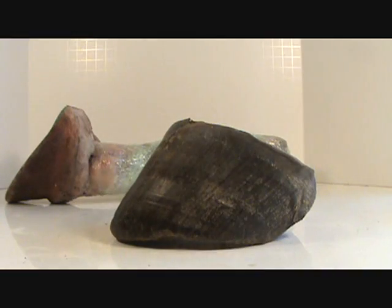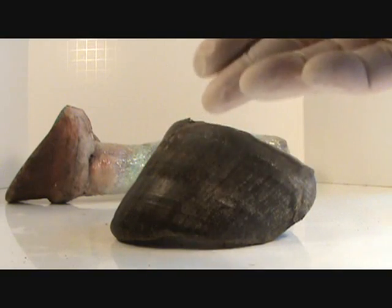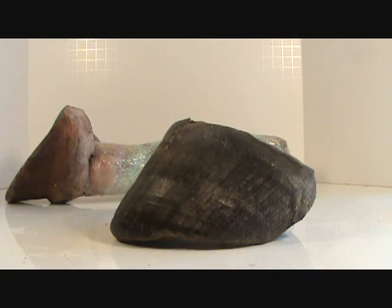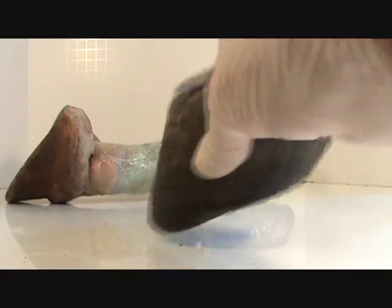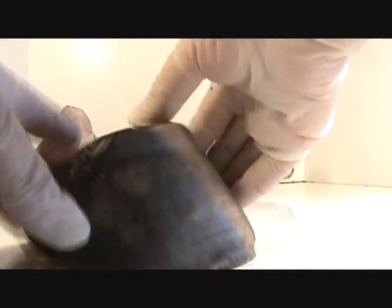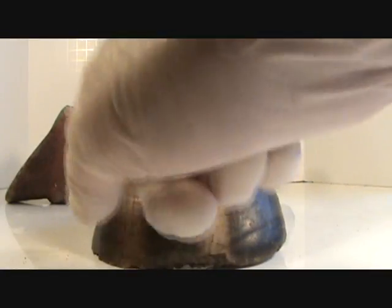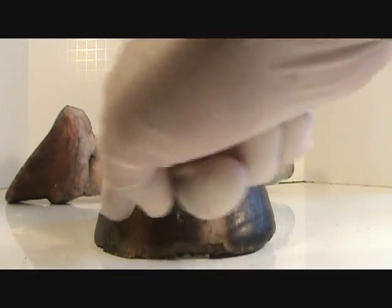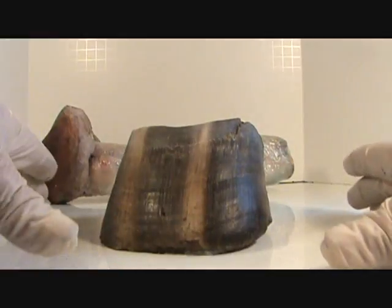Our trimming is based on understanding the anatomy of the hoof capsule itself. The hoof capsule has its own specific anatomy — the way it is structured, engineered, and composed of different strengths and hardnesses in this thin wall. Farriers have indiscriminately rasped away at it, and when you take off this hard outer wall and expose the inner softer wall, the weight of the horse pushes it outward from the inside.